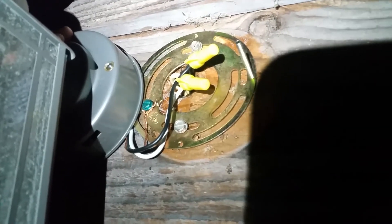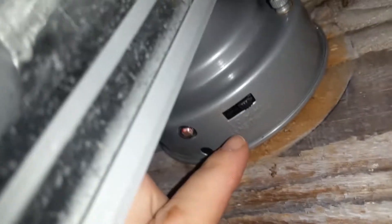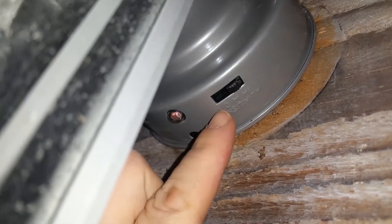I want to show y'all the settings. If you flip it to test, it'll come on regardless of whether it's day or night. You've got one, five, and ten minute timer options. I have both my lights set on high sensitivity for five minutes, and this one over here is set the same. Now I'm going to flip the breaker back on and we'll see what we got.